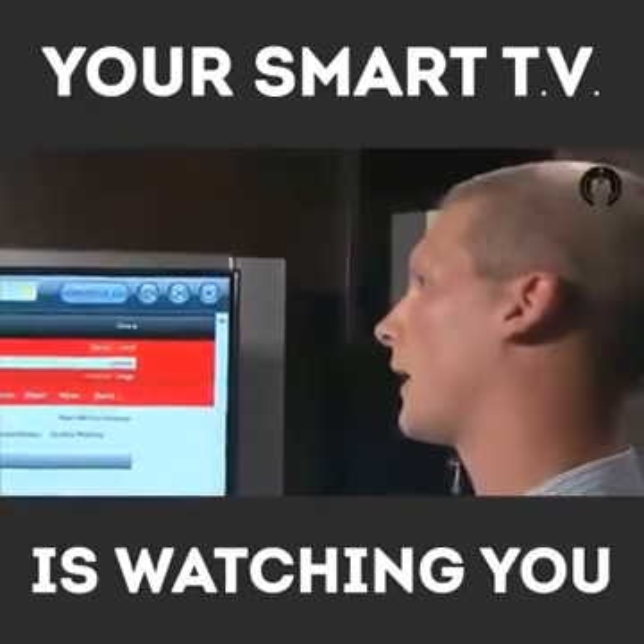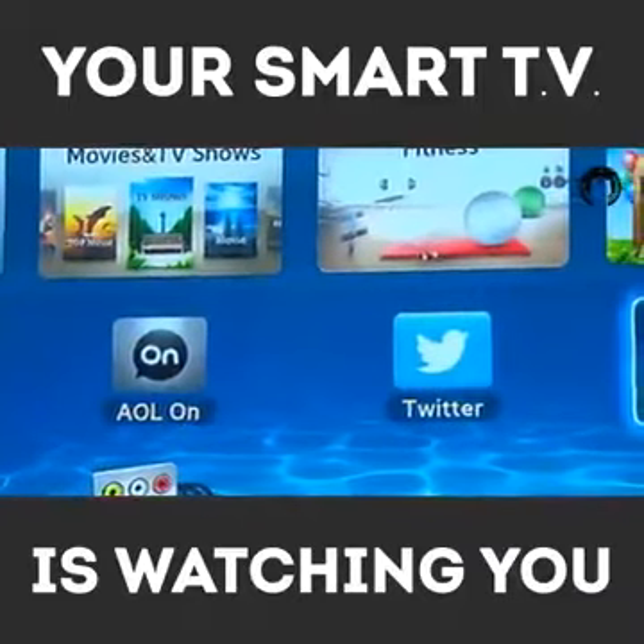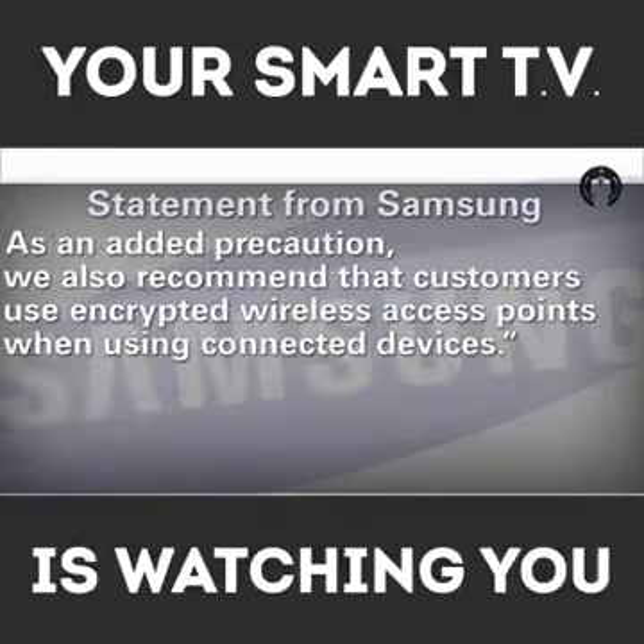Samsung says it takes consumer privacy very seriously. The camera can be turned into the bezel of the TV so that the lens is covered, or disabled by pushing the camera inside the bezel. The TV owner can also unplug the TV from the network when Smart TV features are not in use. As an added precaution, Samsung recommends that customers use encrypted wireless access points when using connected devices.